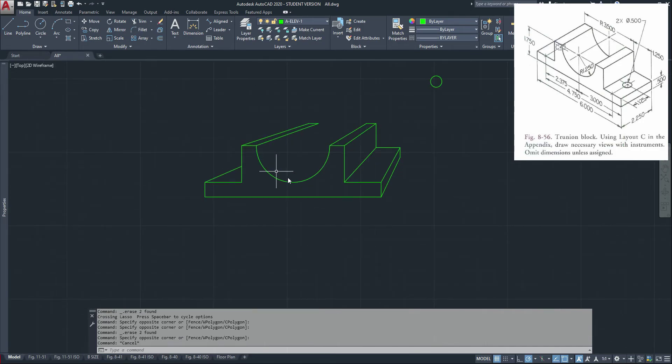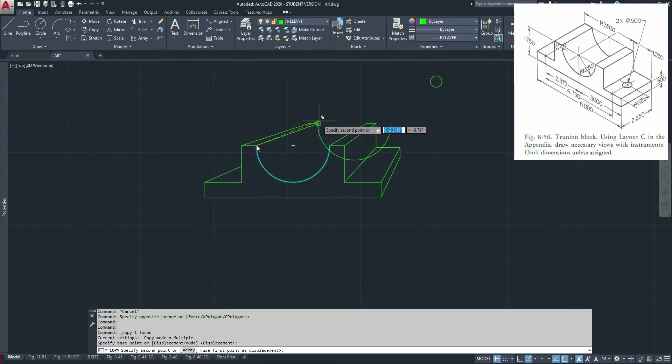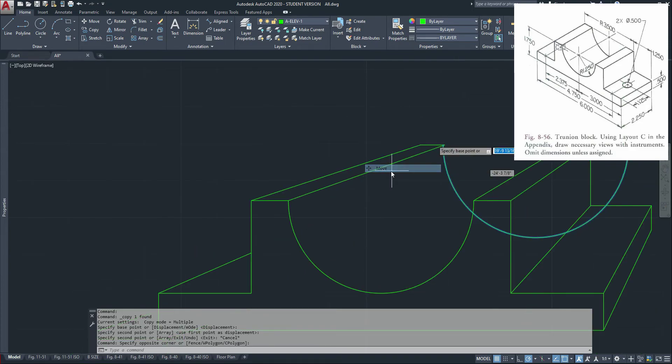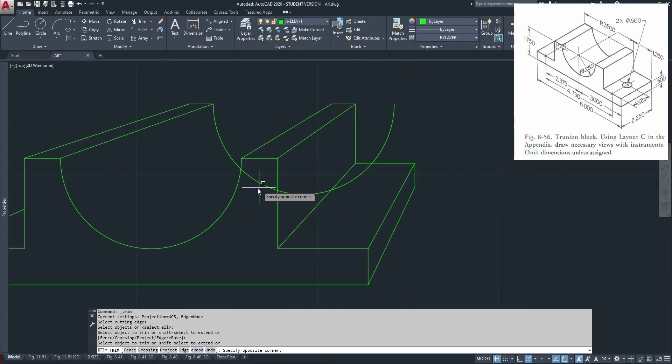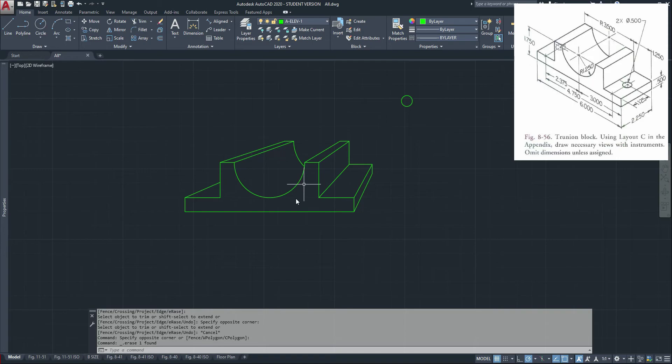So now I'm almost done. I'm going to take this and move it from this point all the way to that point. Did I do that? Nope, I've got to do it again. Right there, and then you trim. And there, almost done.